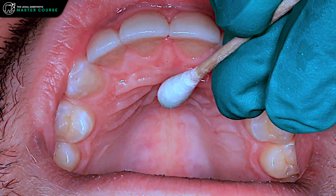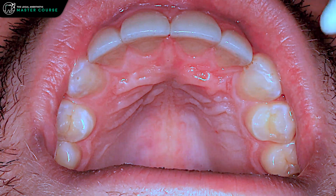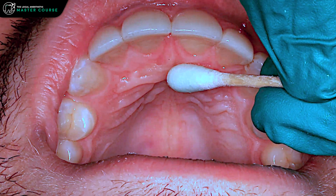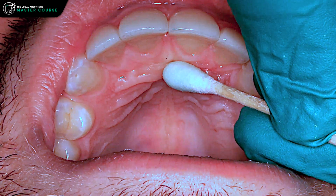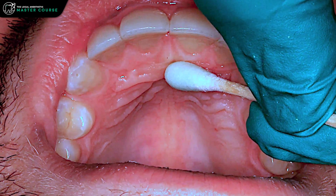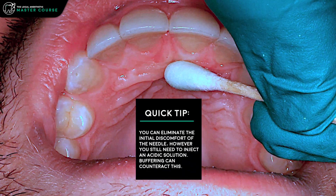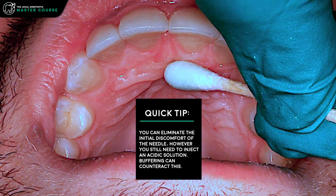We've placed our topical by the incisive papilla and left that for two minutes. Then we apply pressure with our cotton-tipped applicator close to our insertion point, which is the distal edge of that incisive papilla. We're going to do about 20 to 30 seconds of pressure — it helps to further numb the area and reduce the feeling of needle penetration.